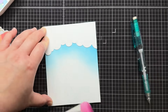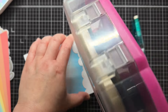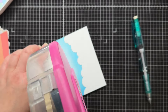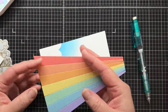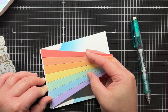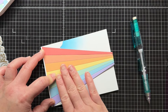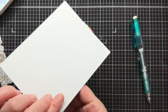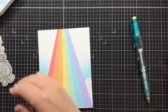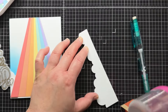Next, I add adhesive to the panel for my rainbow. I lightly trace where my rainbow will go so I know where to add the adhesive. Finally, I add the second cloud layer on top of the rainbow and trim off all the overhang.